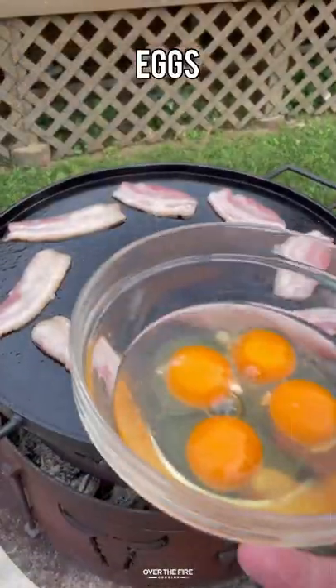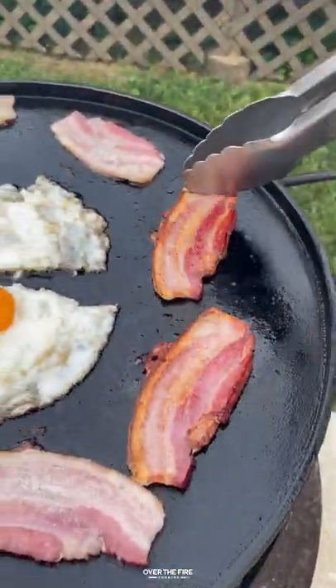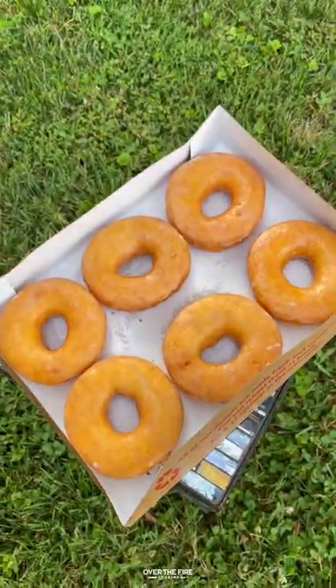I'm gonna add some sliced bacon onto the skillet along with some cracked eggs. We're gonna cook these guys until they're golden brown. Once the eggs are done to your liking, pull them off.